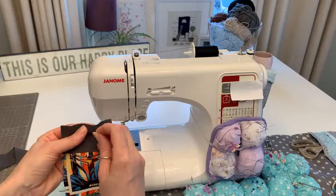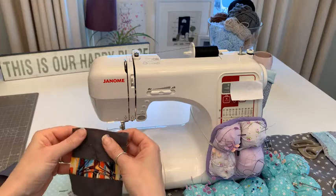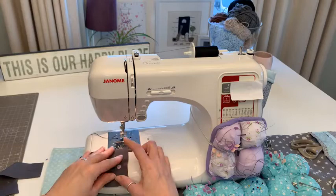I'm going to sew these fairly quickly since I'm guessing it's the free motion you'd like to see. If I was doing lots of these I'd chain piece them - push one through, then the next, without cutting the threads between, which saves a bit of thread and time. So I'm going to line up the edges.